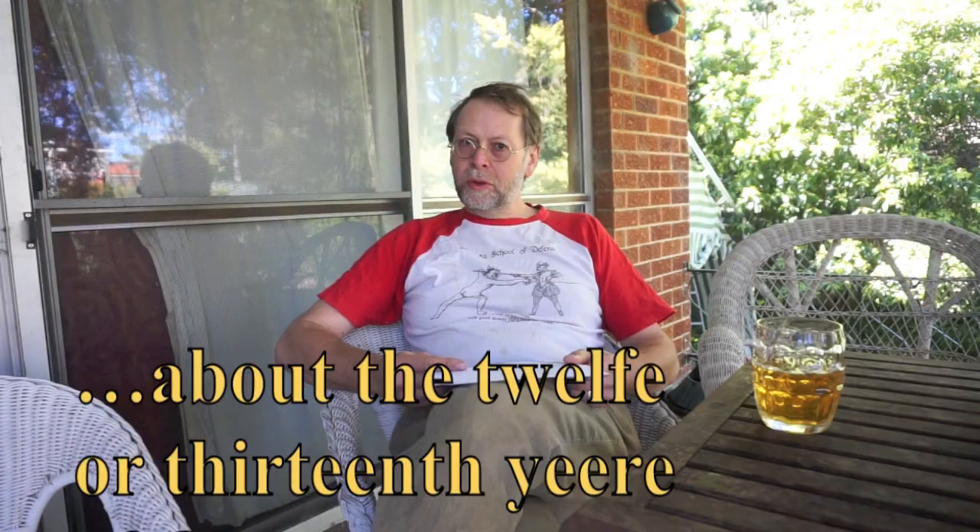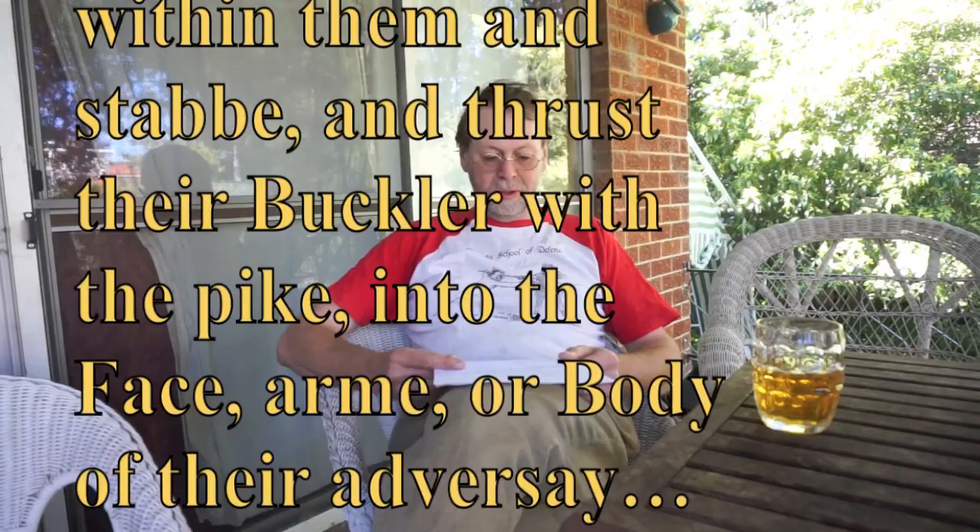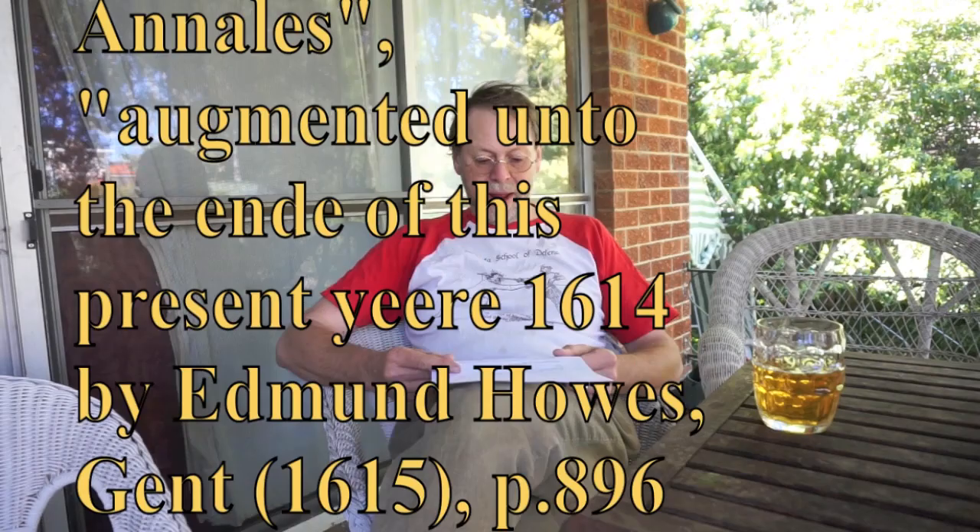About the 12th or 13th year of Queen Elizabeth they began to make them a full half ell broad with sharp pikes 10 or 12 inches long, wherewith they meant either to break the swords of their enemies if hit upon the pike, or else to suddenly run in within them and stab and thrust their buckler with the pike into the face, arms, or body of their adversary. Every haberdasher then sold bucklers.